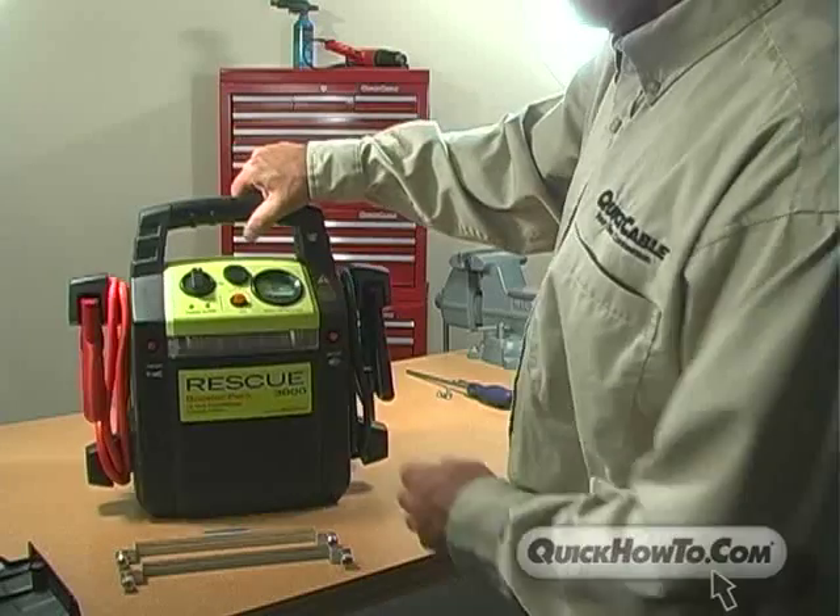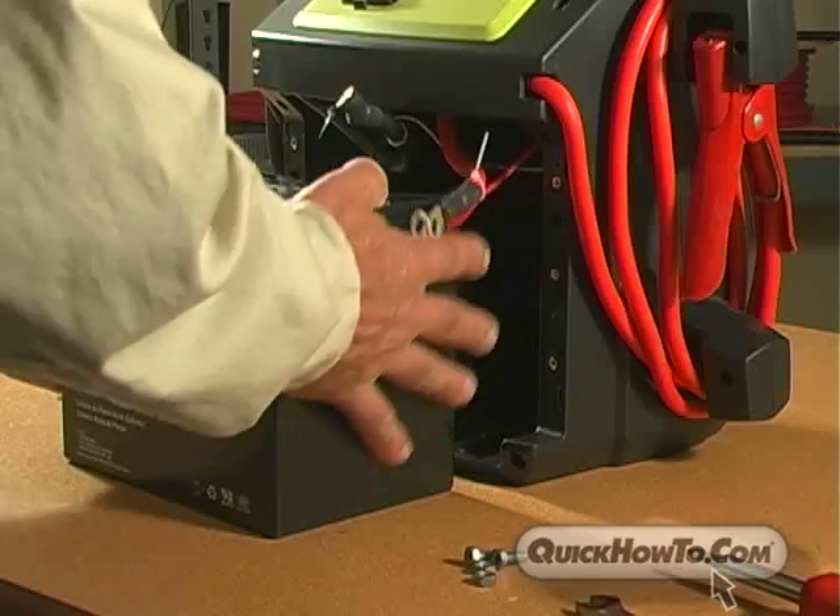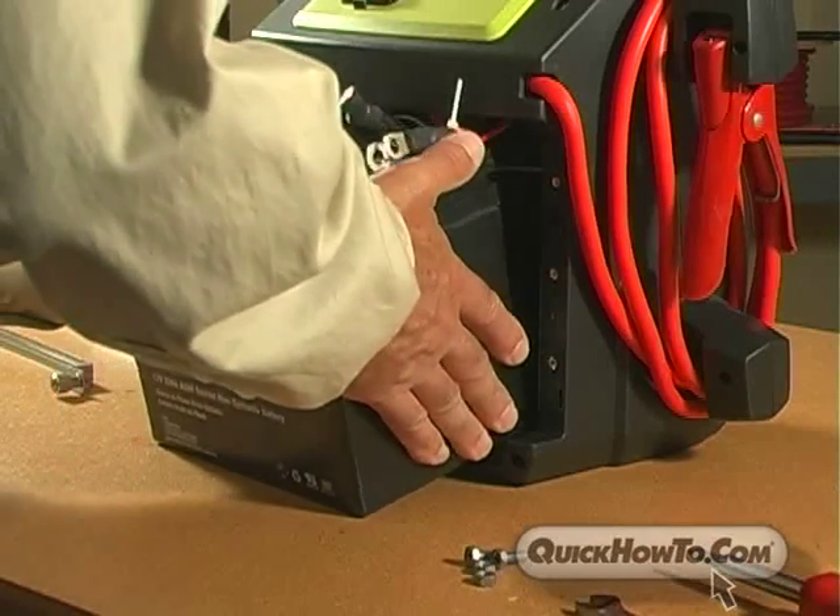Before installing the battery, be sure the on-off switch is in the off position. Align the battery with terminals favoring the outside of the unit.